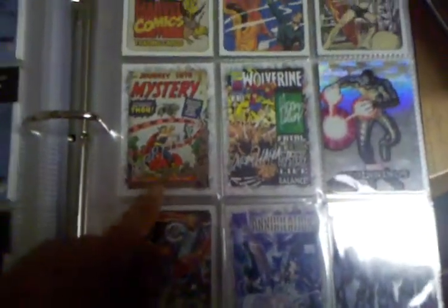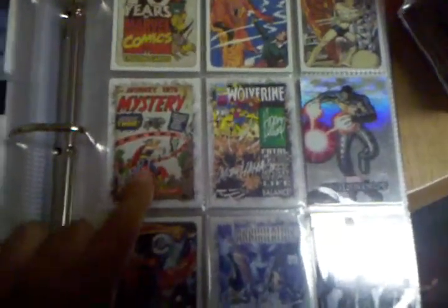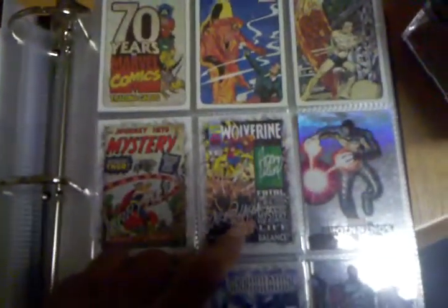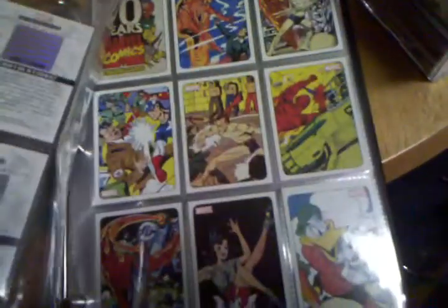These are some of the signature cards I pulled from Marvel Beginnings. The Thor Journey to the Mystery is signed by Larry Lieber. The Wolverine is signed by Larry Hama and Adam Kubert. And then the Annihilation is signed by Gabrielle D'Auto. And then two of the Hollows.